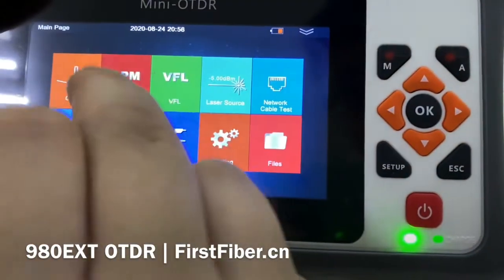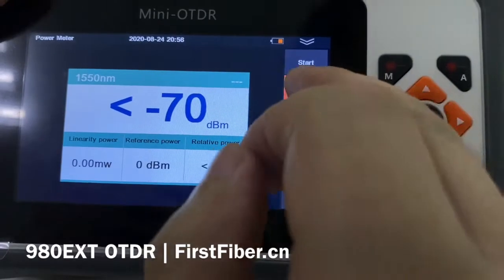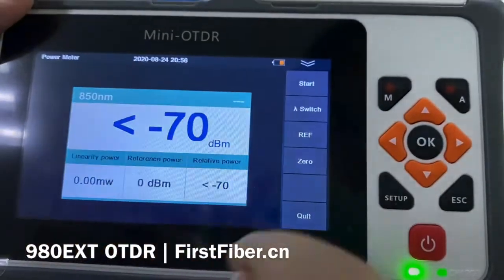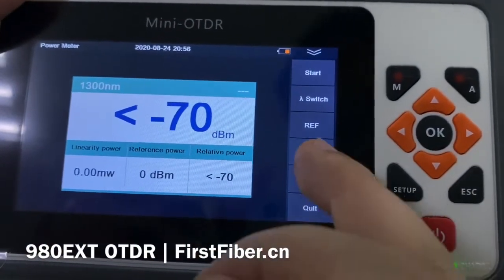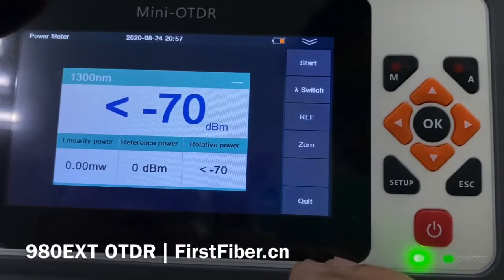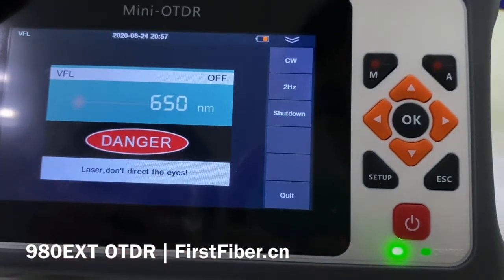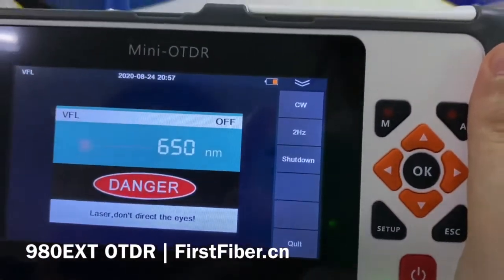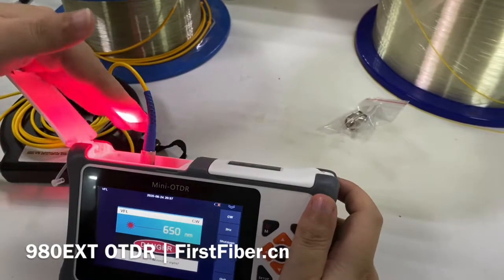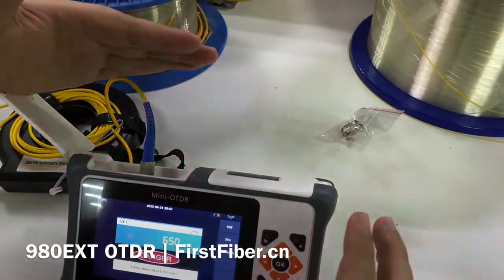The second function is the optical power meter. It supports six wavelengths — press this button to switch. It also supports a reference and zero function, just like a standalone optical power meter from the market. This is the VFL. VFL is for checking faults on a cable. Let me turn it on — you can see the flash.